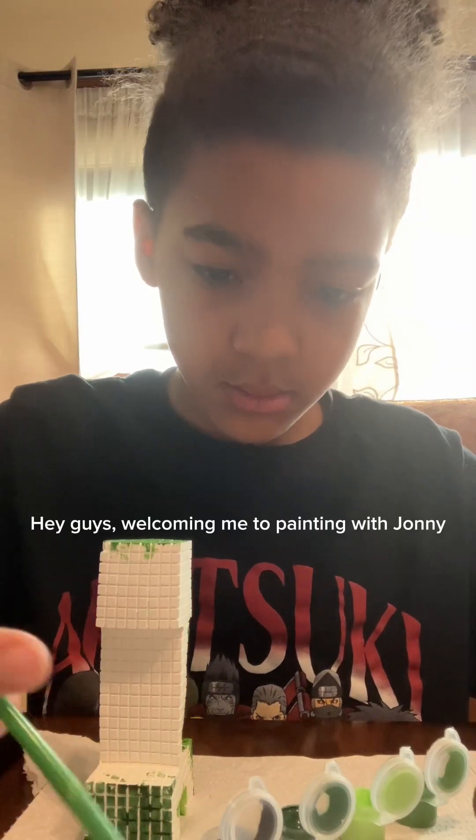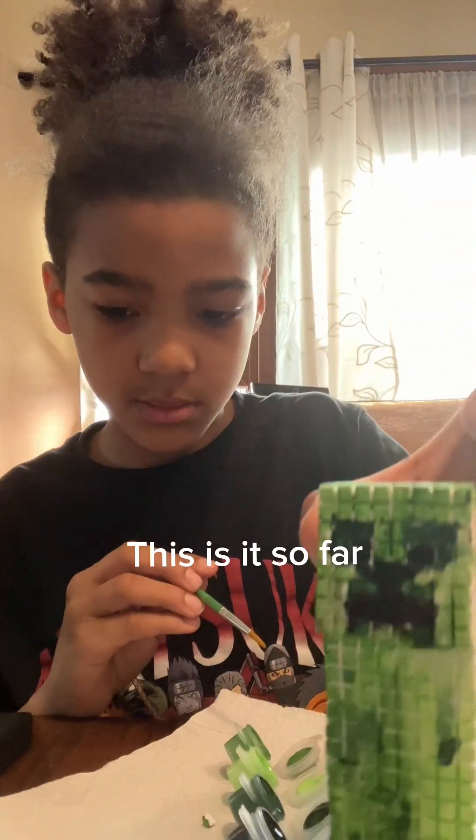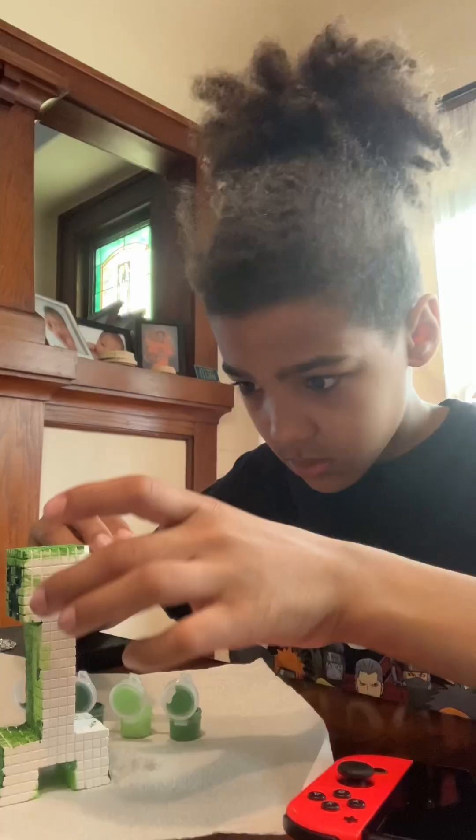This is what we're painting. Hey guys, welcome to Painting with Johnny, the most calm videos I'll make. This is it so far — today we're painting a creeper. Let's get started.